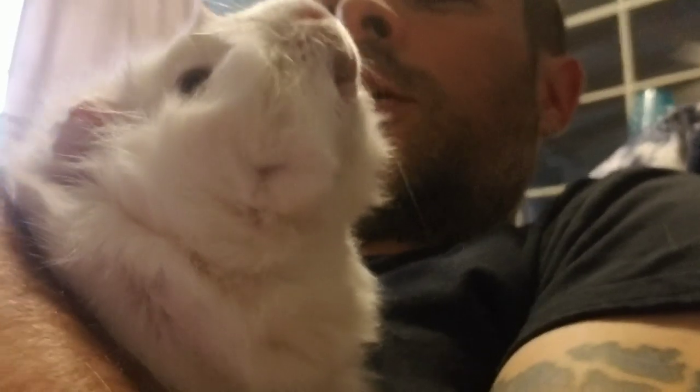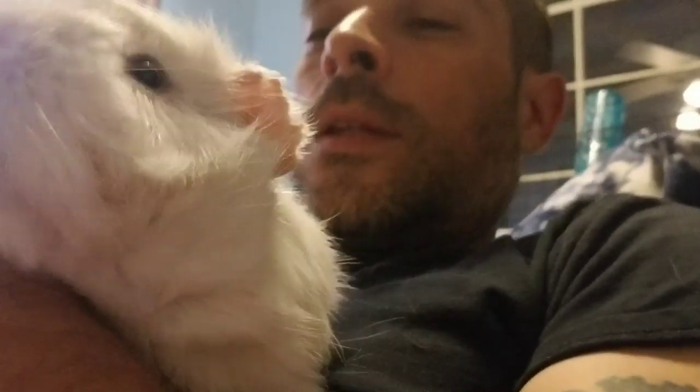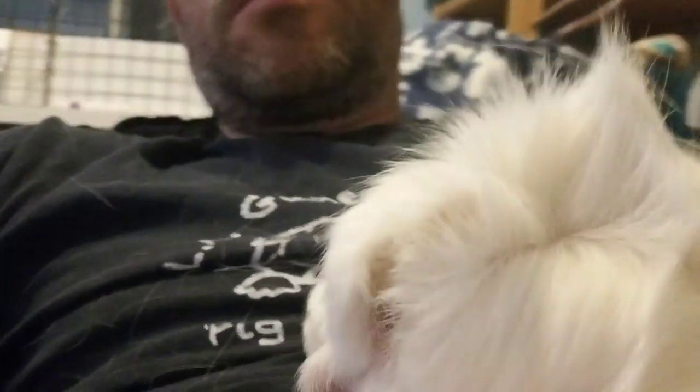I just wanted to show you the difference between Cash's grease gland and Nate's — because he's white, you see it a little differently. But it's nothing to worry about, really.